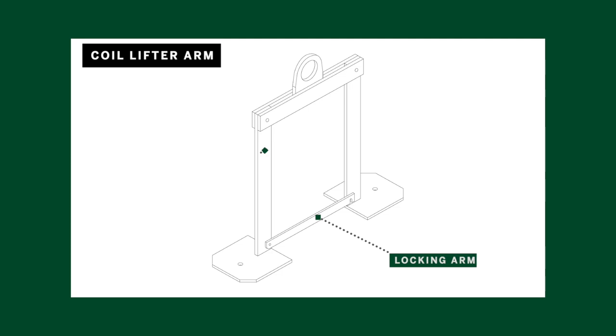The coil lifter arm is used to load coil onto the Barrage Portable Rollformer. A coil lifter arm comes with every machine leased or purchased.